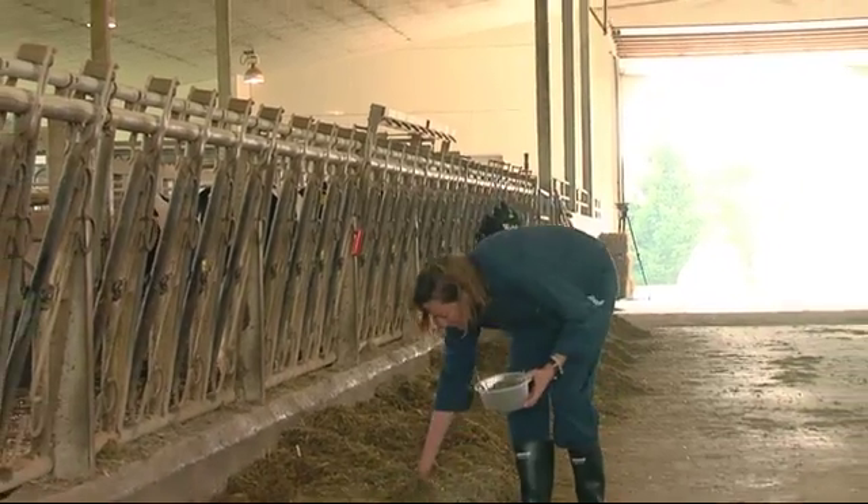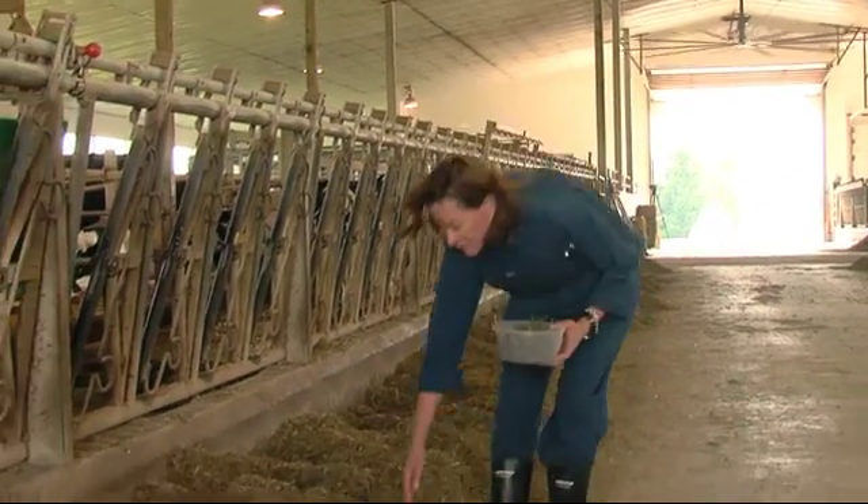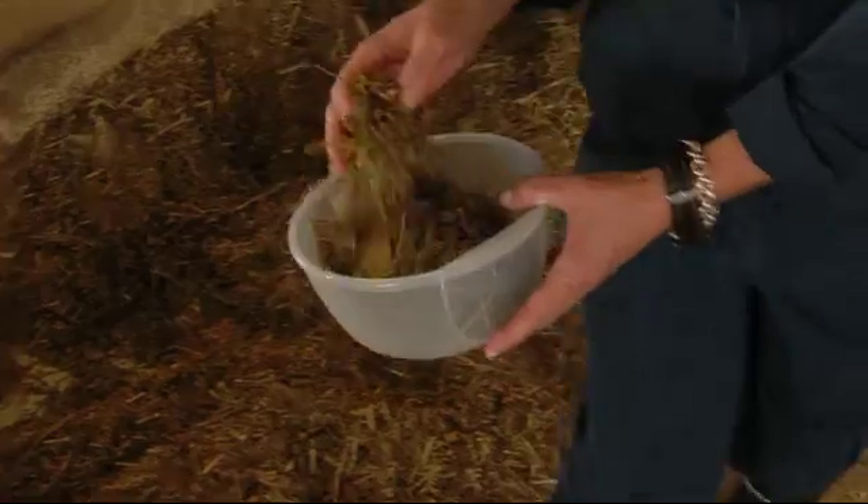It's important that when you take your sample of TMR, you take a fresh sample that's come right out of the TMR mixer. You should walk down both bunks and make sure that you get samples at the beginning of feed-out, the middle part of feed-out, and the end of feed-out.